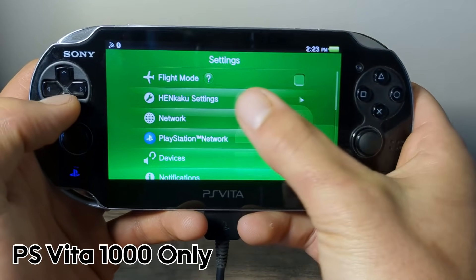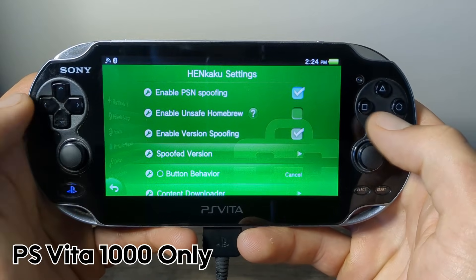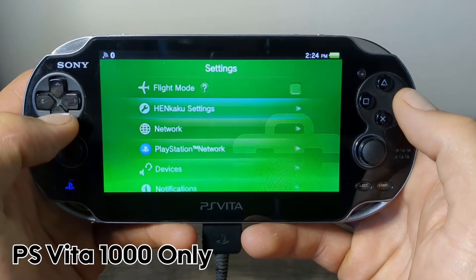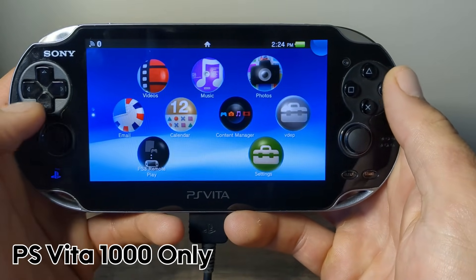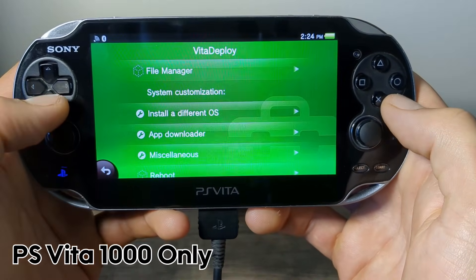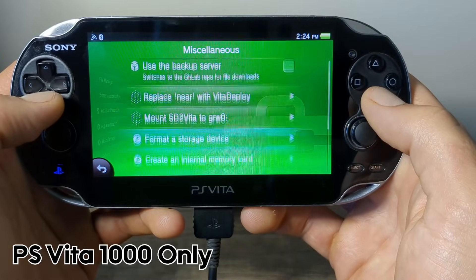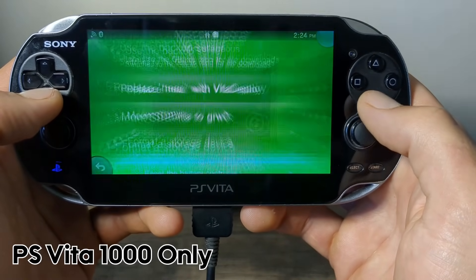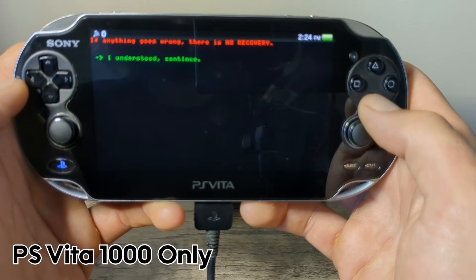Now we can go down to System Settings and you should see HENkaku Settings right here. Go down to there and the first thing we are going to change is Enable Unsafe Homebrew. Press back and close the settings. Now we are going to launch the VitaDeploy app. Go down to Miscellaneous and press X. Go all the way down and press X on Create Internal Memory Card. There will be a disclaimer — press X to continue.